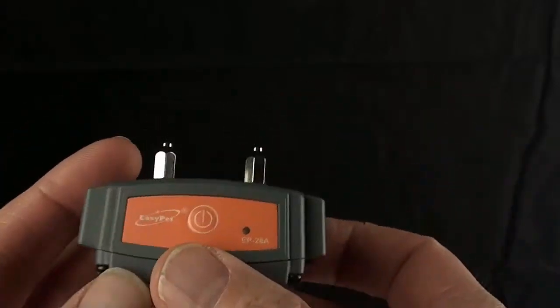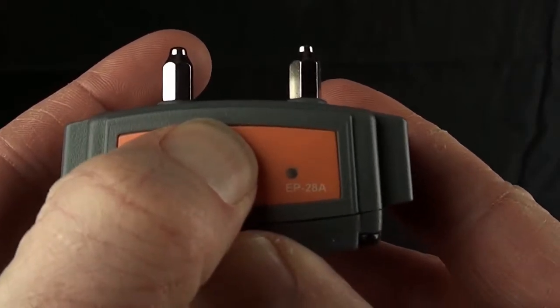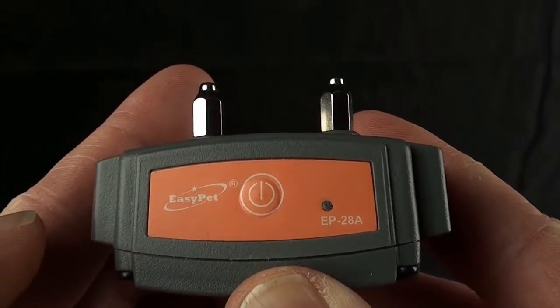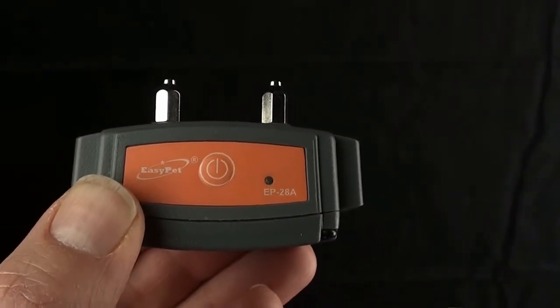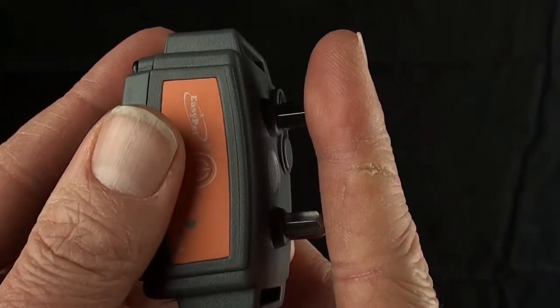There's a button to turn it on right here. If you press this button and hold it for three seconds, you'll see an indicator light flash — and now it's on. That's all you have to do. Now attach it to your dog. Loop the collar through — there's a collar that comes with this unit, it's completely waterproof — and attach it to your dog so that these sensors are pressed up against the dog's neck.